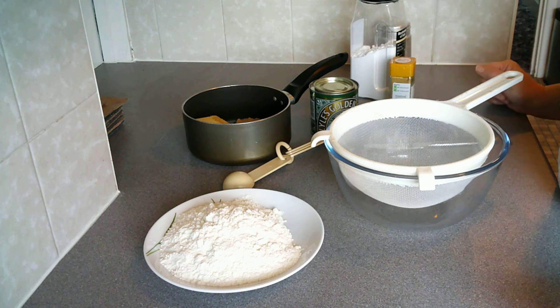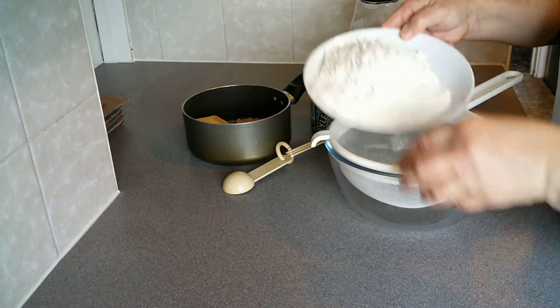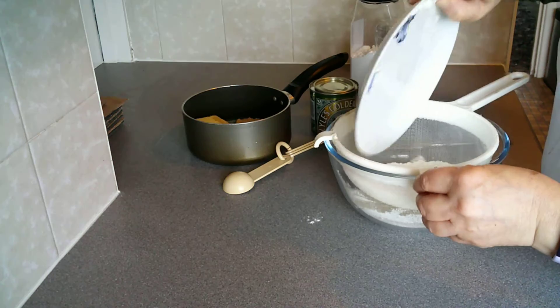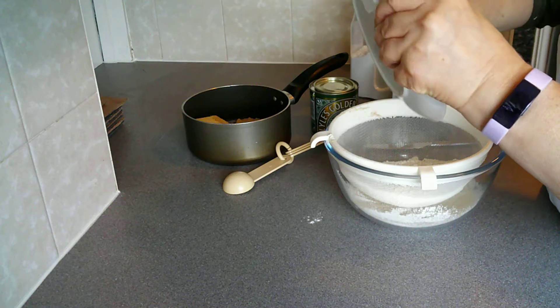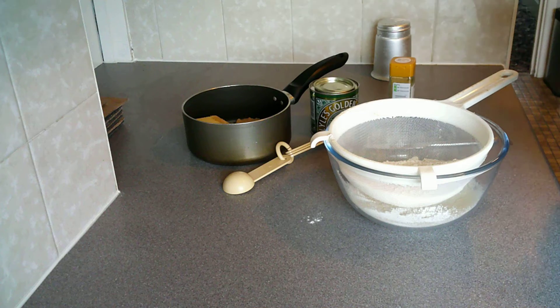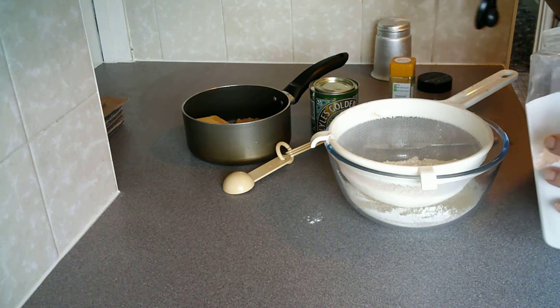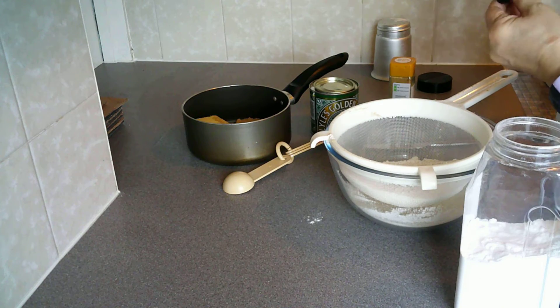This recipe is for ginger biscuits. I have 200 grams of plain flour and I'm going to add a raising agent to that because I want my biscuits to rise, so I just need to add half a teaspoon of bicarbonate of soda.